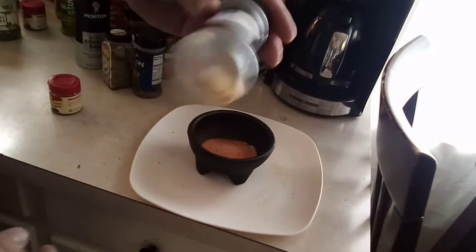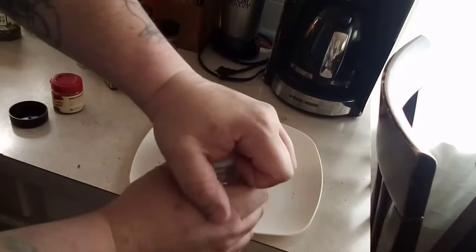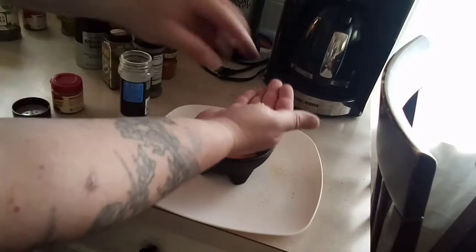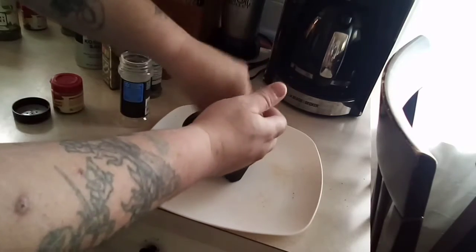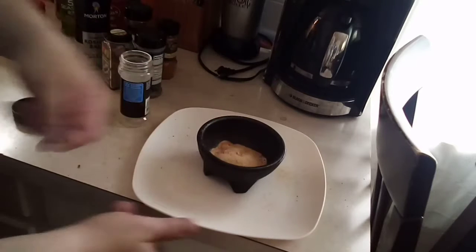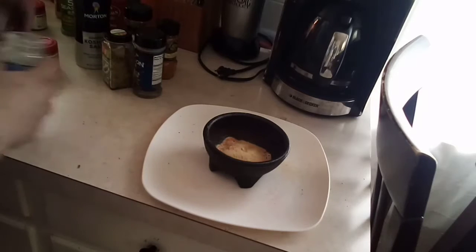Onion powder. This looks like some crusty onion nuggets. Need to use those up, so let's pull the top off. It wasn't held together with moisture — it was just compacted in there. Of course, we store these spices above the range hood, so maybe it gets warm and changes that way.